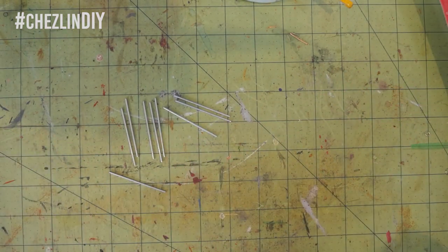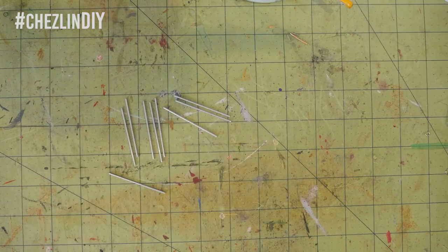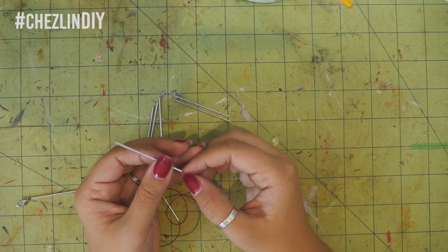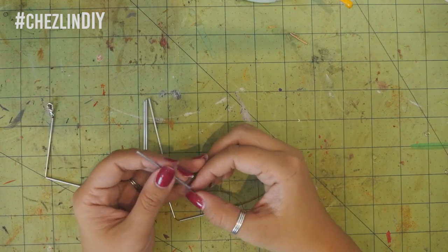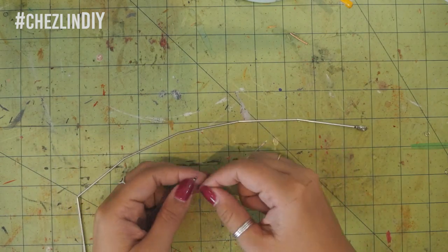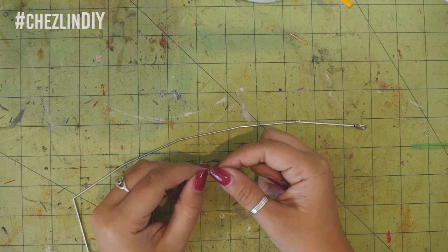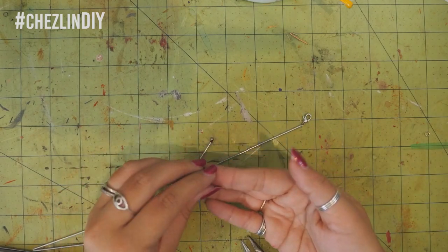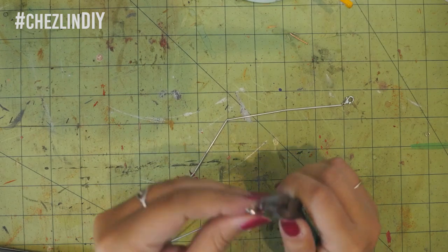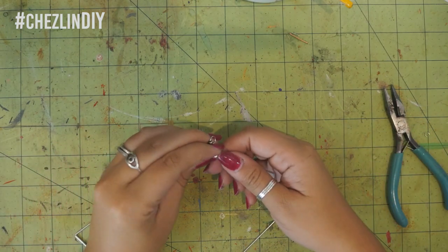I cut a length of thread about 20 or so inches. I tied a lobster clasp to one end, snipped off the extra thread, and added a dab of super glue to secure the knot. Then I simply threaded the tubes on. To finish the necklace, I tied on a small crimp bead at the end as close to the last tube as possible, cut the extra thread, and added a dot of super glue. Then I added a jump ring, threading it through the bead. I did this instead of just tying the jump ring because I was worried the thread would slip through it — and now if the jump ring falls off somehow, the necklace won't completely fall apart because the bead would still be there.